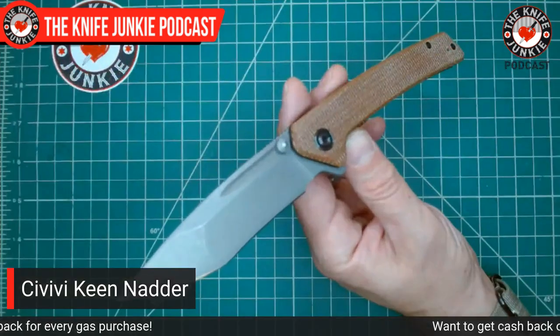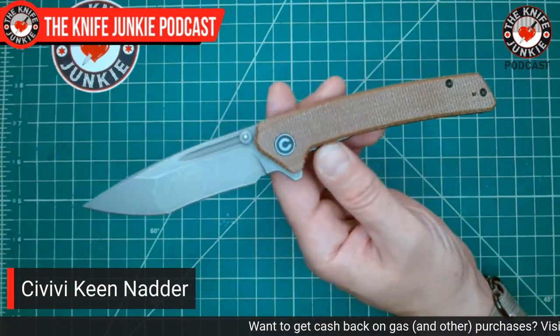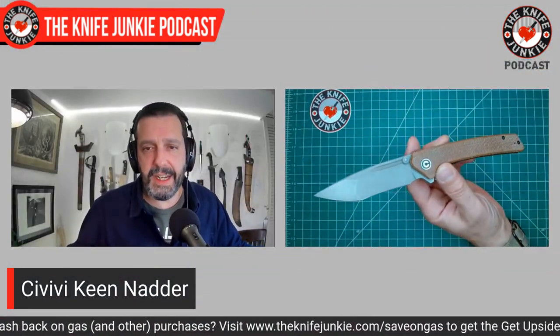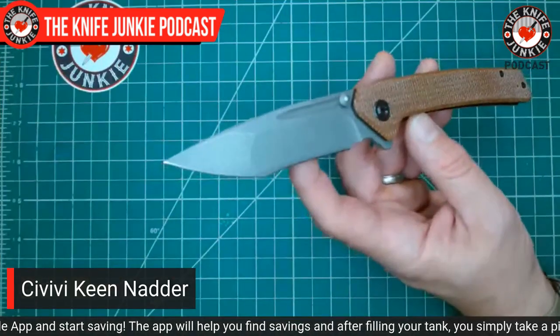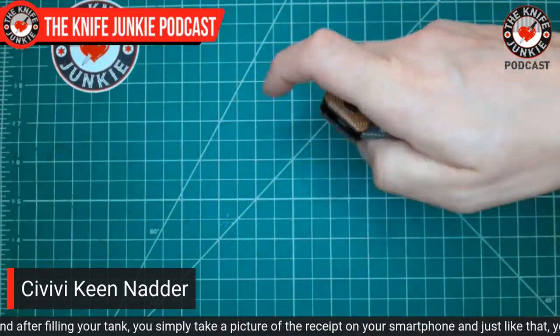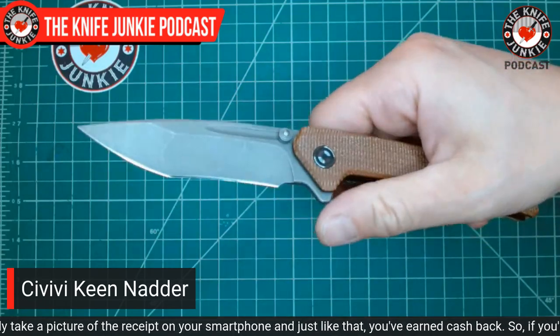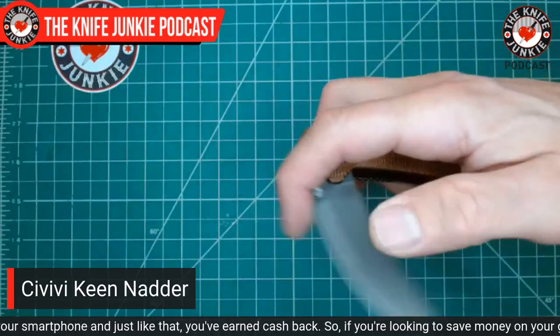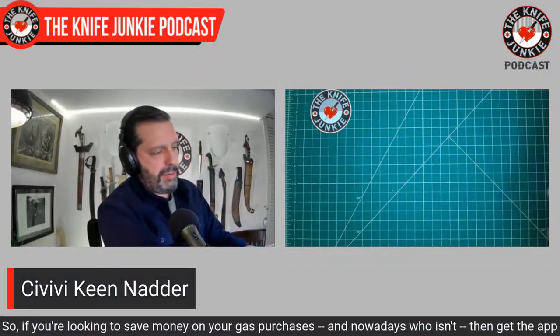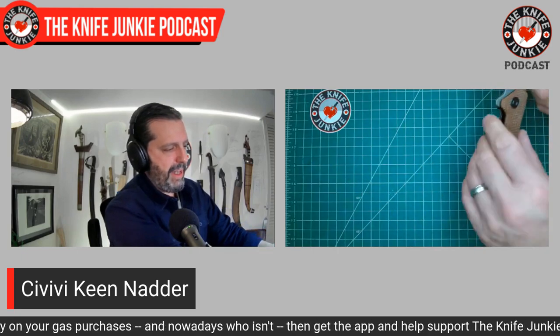Smoothness does not necessarily mean bearings, and it doesn't necessarily mean being able to drop shut. Smoothness can come on washers and with a thumb stud. The Keen Natter is N690CO with a hollow grind on the main bevel and a recurve, then a flat grind up on the forward portion. You can open this a number of ways: flipper tab, thumb stud, thumb stud spidey flick, or the fuller spidey flick — four ways. You might even be able to wave it open using that thumb stud.